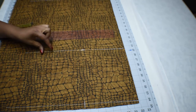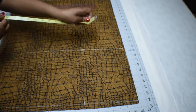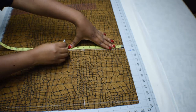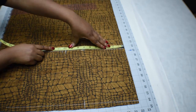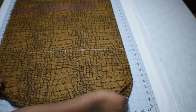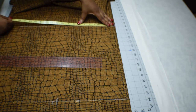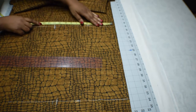On that armhole line, use the measurement of your bust divided by four. Mark it down, then add half an inch ease allowance to that measurement. Do the same thing to your hips line — whatever your hip measurement is, divide it by four, mark it down, and add half an inch ease allowance, like so.